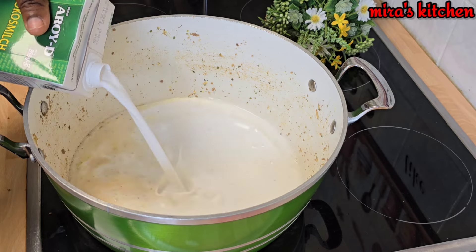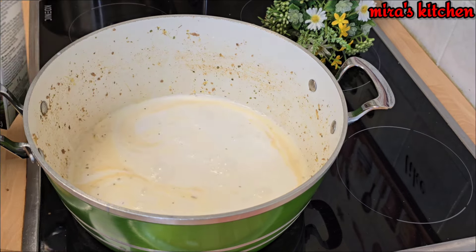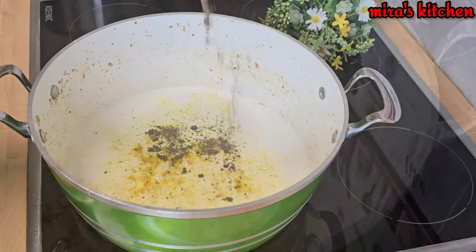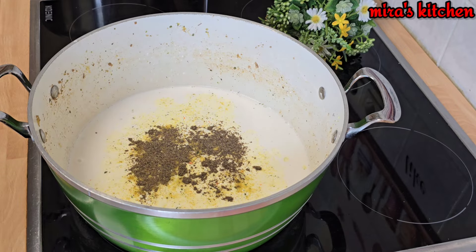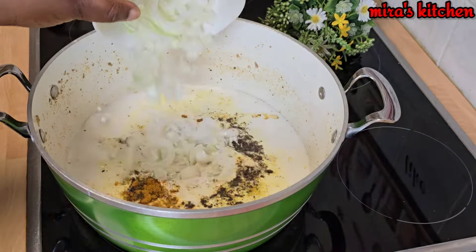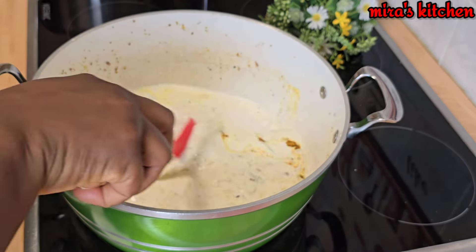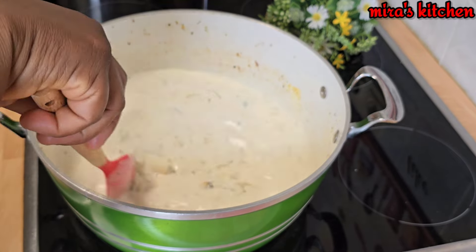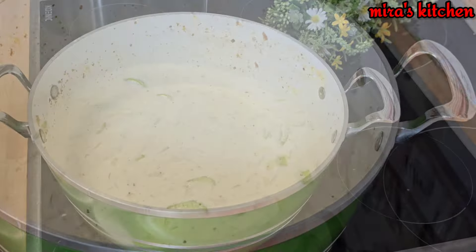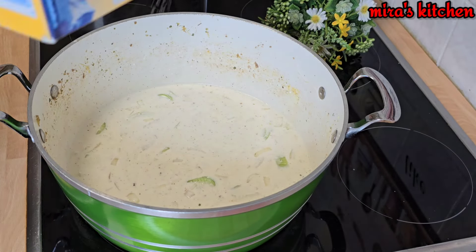In the same pot, I'm going to be pouring in some coconut milk. Go ahead and season it up with some seasoning cube, black pepper, curry powder, and chopped onions. Give it a nice stir.